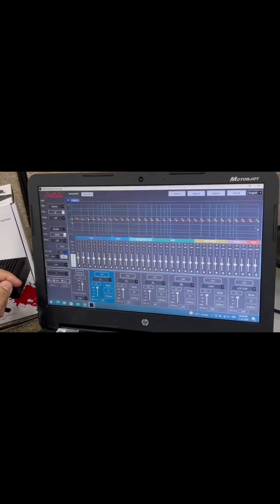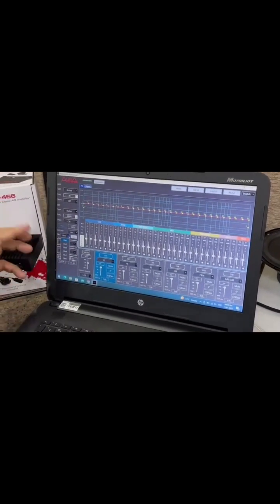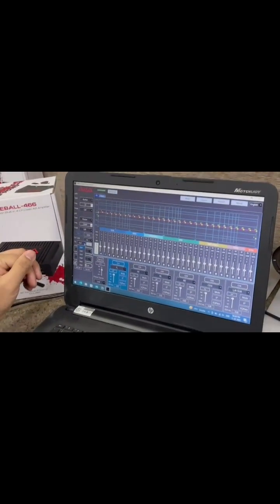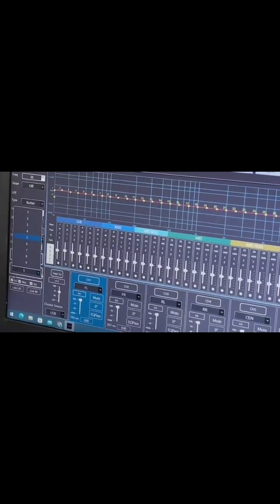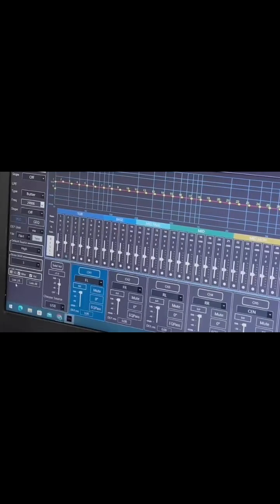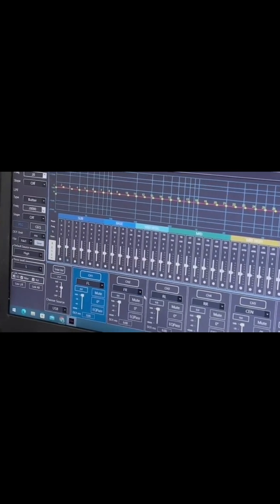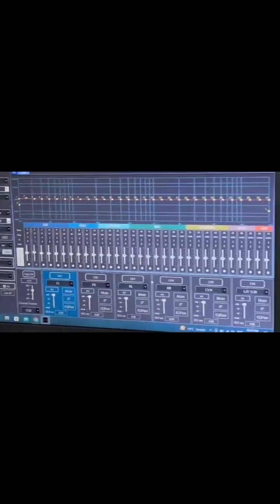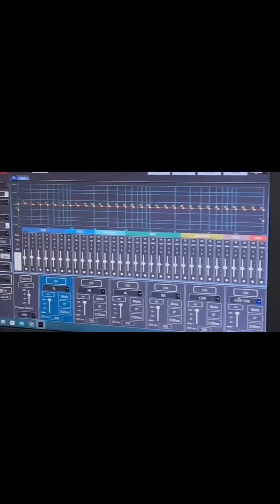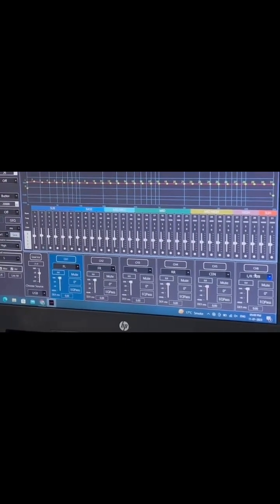Once you do all your settings, you save the file. You can have six different settings saved, depending on your taste. You can try different settings. There is also a Link feature — when you do the setting for channel one, you don't have to repeat the same process on channels two, three, and four. You just select 'Link All' and the setting gets copied automatically. Channels one to four are for speakers, and five to six are for the subwoofer.